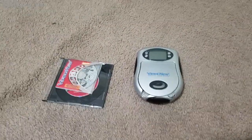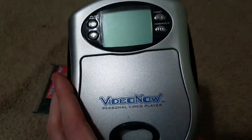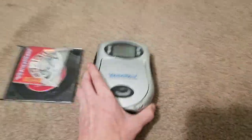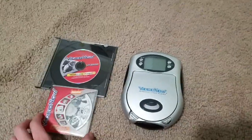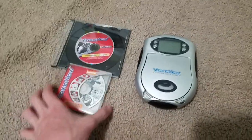Hey everybody, Tails here. I got this Video Now CD player at Goodwill for like $3 and sadly it does not work anymore. It was working perfectly but now it's not working well. I only have like two CDs — Zoids and this Demo CD.